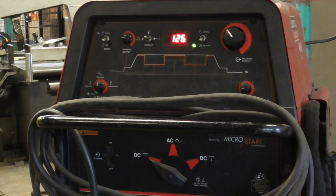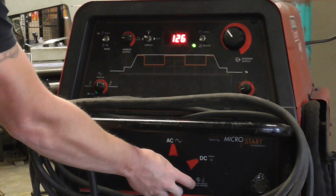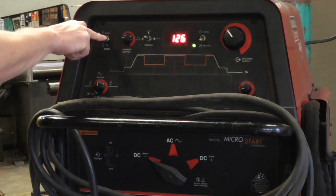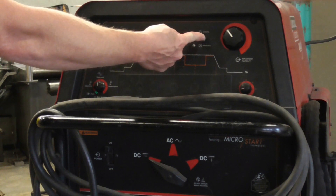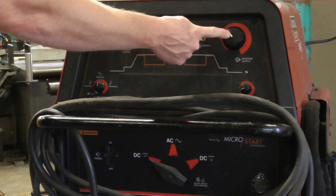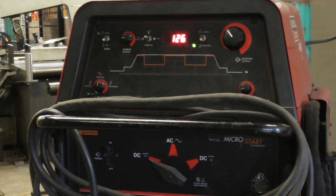We did this again on the Lincoln Precision TIG 275 — we'll have to get on Miller next time. You're going to be on direct current electrode negative right here. Up here you're going to be down on TIG mode. On remote means it's going to the foot pedal; this will take it off the foot pedal and you'll do a scratch start. Our amp adjustment is at 126 — I tried to go down to 114 and just couldn't get a good flow with it, so I'm running a little hot at 126.